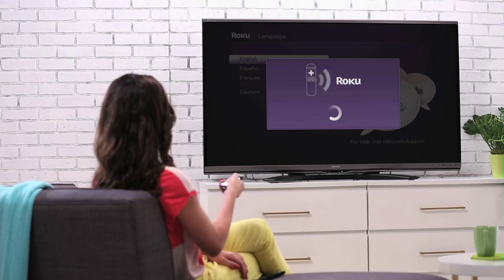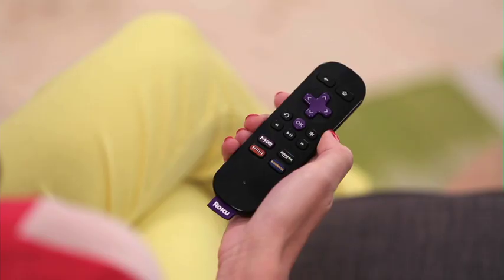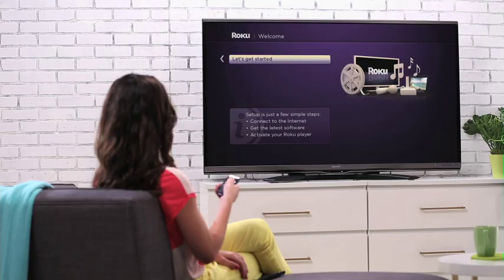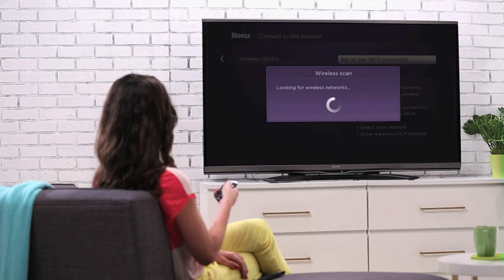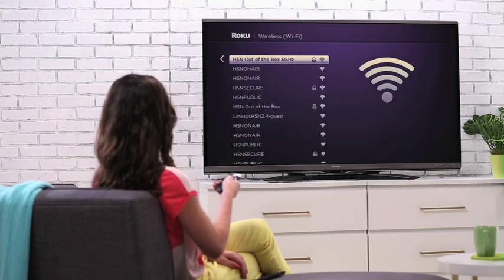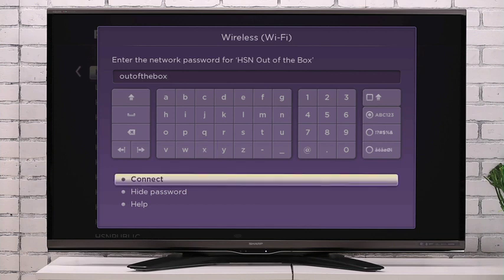Once your remote connects to your Roku, you'll be prompted to select a language. After clicking the OK button while on the Let's Get Started screen, it'll be time to set up a wireless connection. Your Roku will now search and find all available networks in range. All you need to do is select the one you want to connect to, enter in the password if needed, and click connect.